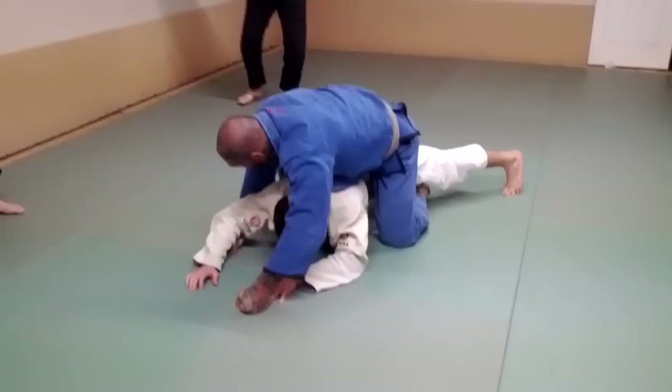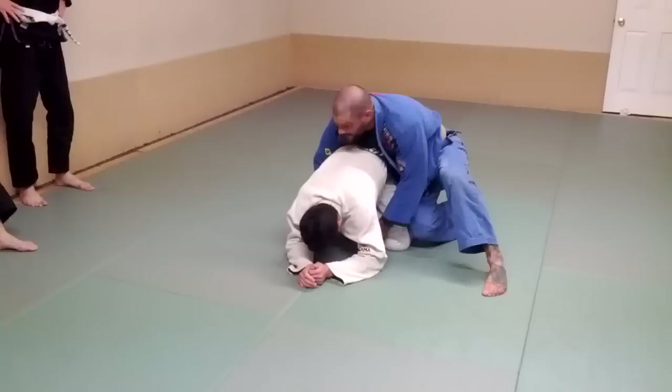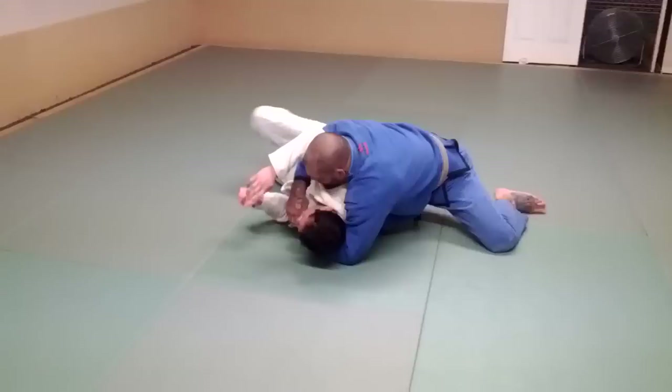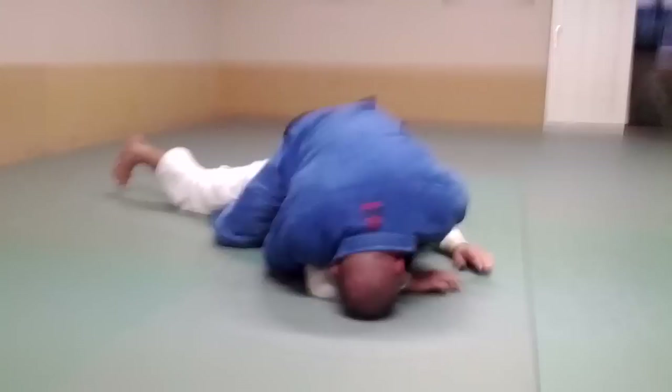One more time. I get the cross grip, pull it tight, grab his elbow here. I pull him back. It starts going — I can make it hard. I feed this hook in — see how that hook just fed right in? Then the other hook: I lift up and bring it in. Feed this lapel, grab this lapel, bring my head to the back, and choke.